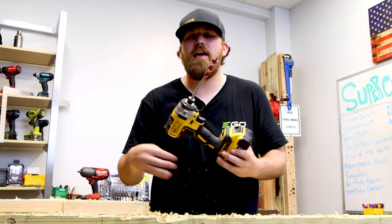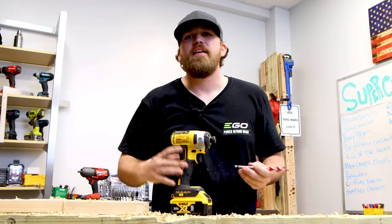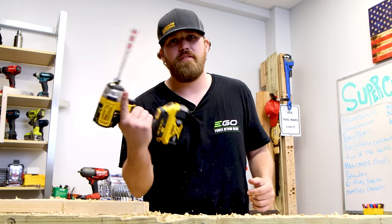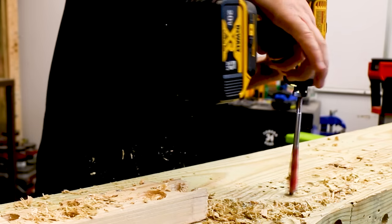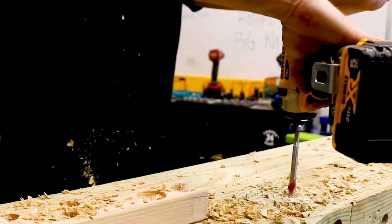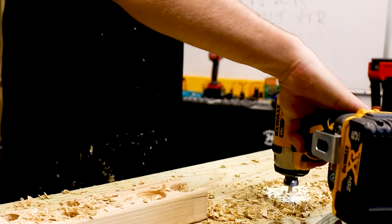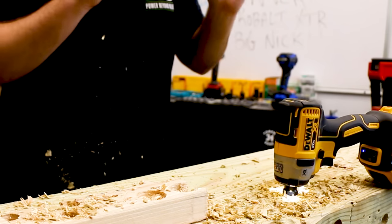The great thing about impact drivers today is you used to have to pull up the collet to insert your bit and take it out. Now we have quick-insert collets with impact drivers — you just plug your bit in and you're ready to go. I'm going through this wood effortlessly. It's awesome.